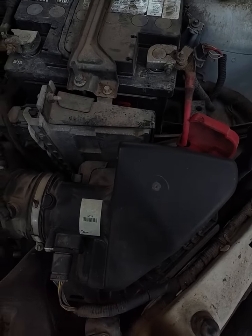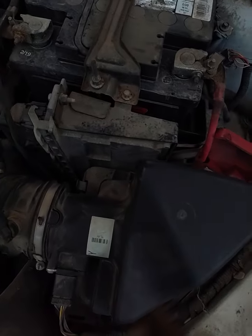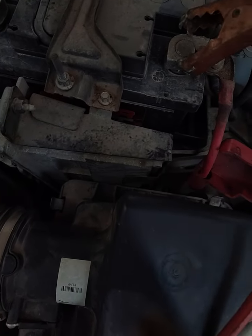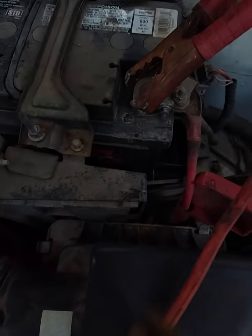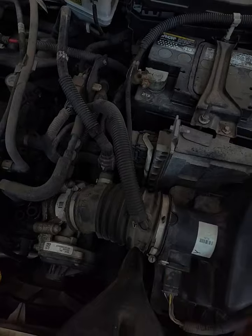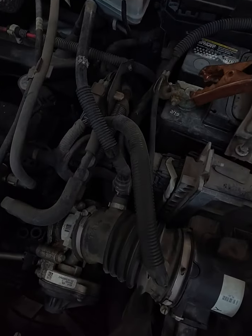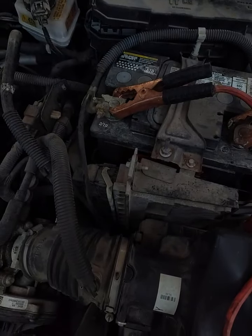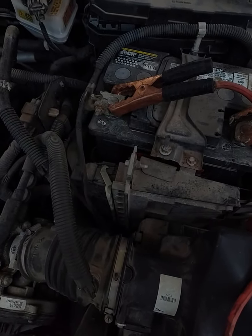Make sure you've got a good connection. Then with the working car not running, connect red to the dead car first. Remember: red to the dead first. Then red on the working car. Then in reverse, you're going to do black to the working car first, then take the black and connect it to unpainted metal on the dead car.